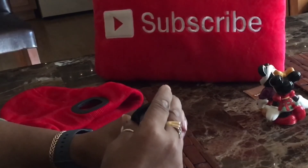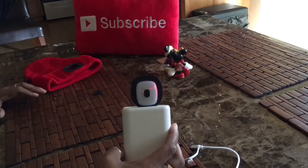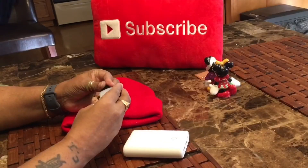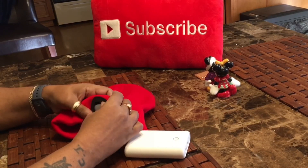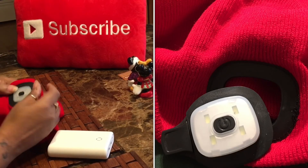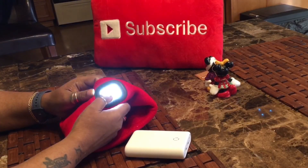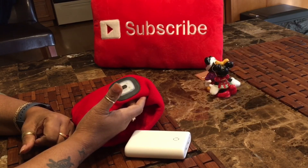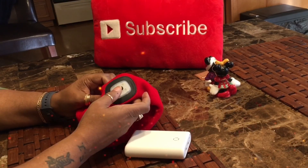It wasn't going in all the way — there it is. You'll see that it's red when it's charging; when it turns green it's fully charged. Then you put the cap back on and push this back in too. Put the cap on and go around here like this — easy peasy, you have a light and you're good to go.